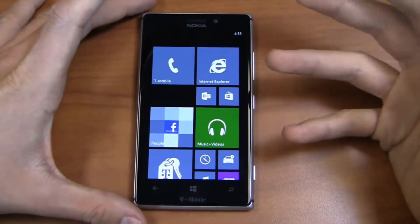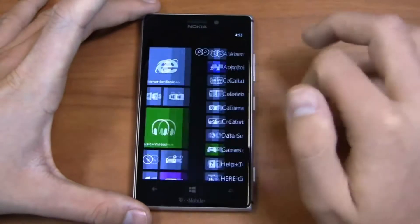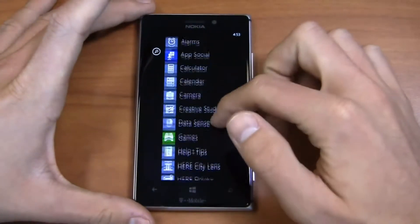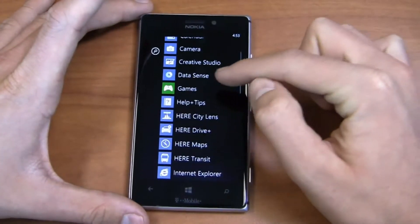So no real surprises here in the overall look and feel. You've got Windows Phone 8 powering this device, as you can see here, and everything's very fluid all around. This is a Nokia device, so as expected, you get quite a few Nokia applications out of the box, including AppSocial, which we'll take a look at here in just a bit.